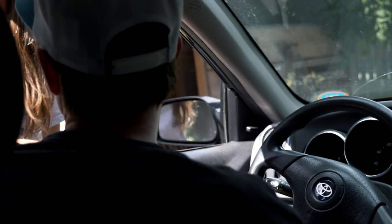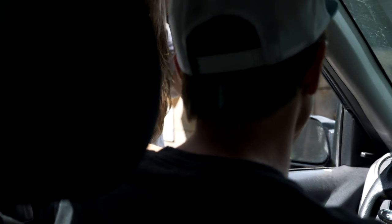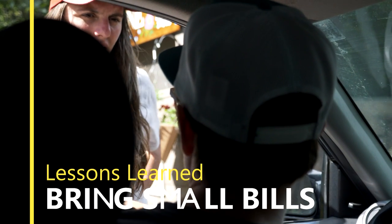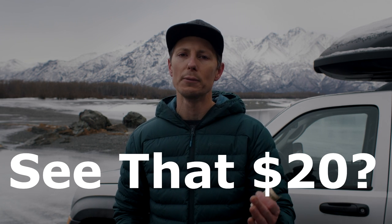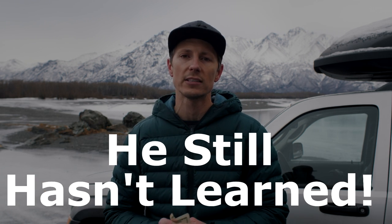How many times have I pulled into a state recreation site or campground and had to overpay by $10 or $15 because I don't have exact change? We're primarily boondockers so I don't think about paying, and I typically only have $20s. You can easily fix this by bringing a stack of ones, fives, and tens — because even as a boondocker, you never know when you'll be forced into a campground or hit a $5 trailhead fee.